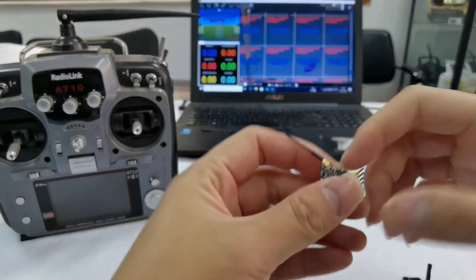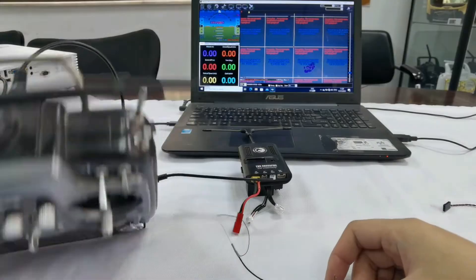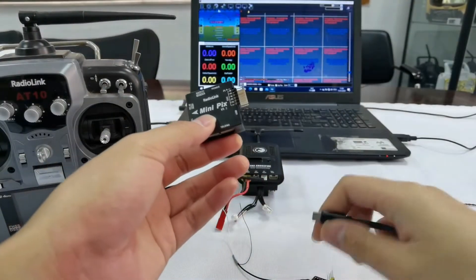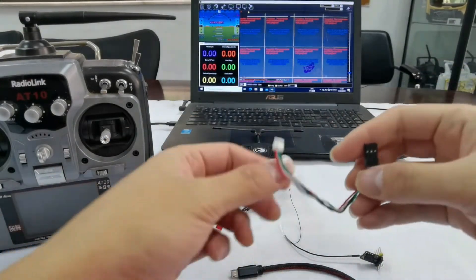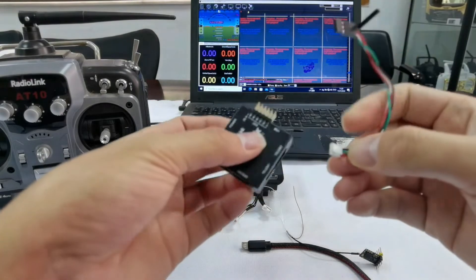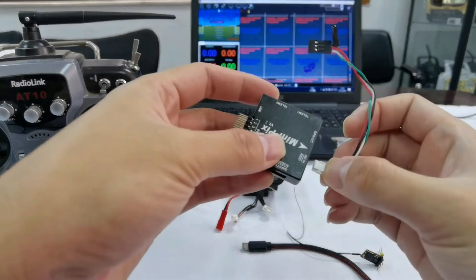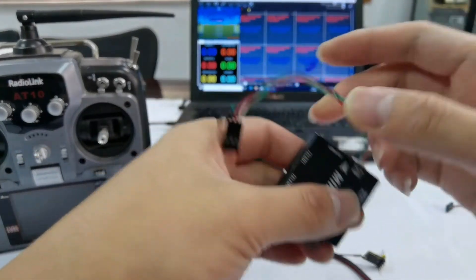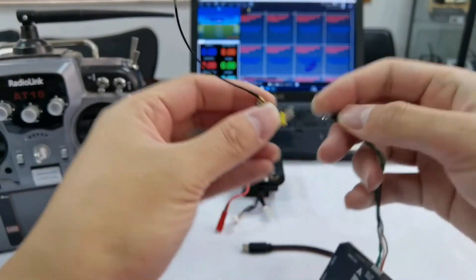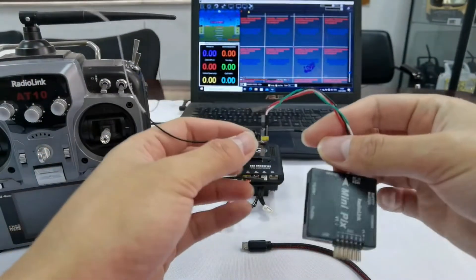This is the TBS Crossfire receiver. Then connect the RadioLink Minipix flight controller. Plug one end of the Minipix receiver connect cable to RCE and the other end to the TBS Crossfire receiver. Make sure the polarity is not reversed.